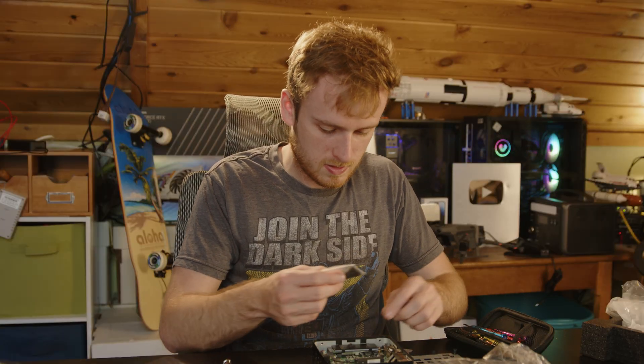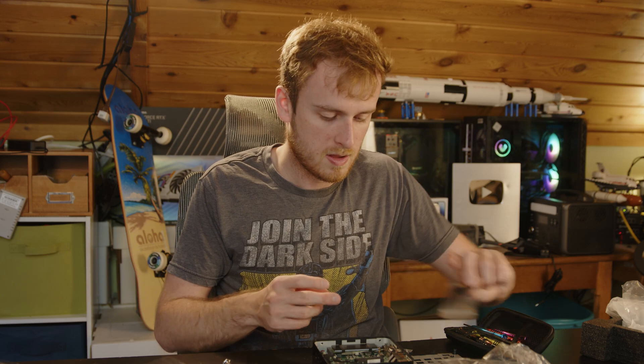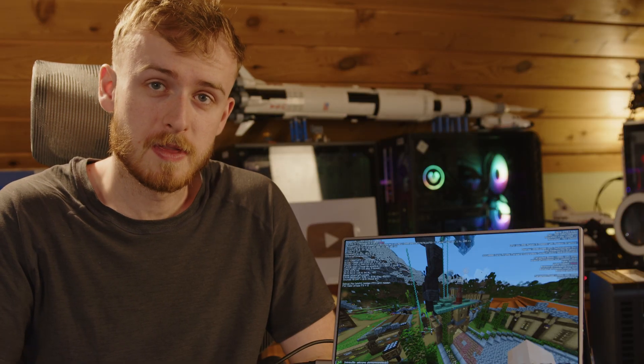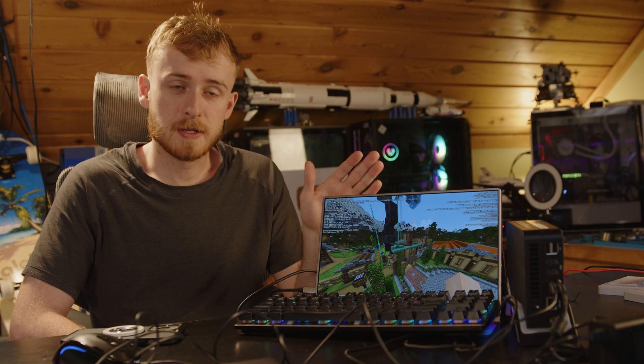It's nice that they include some spare screws, though I wish the smaller ones were in there too. So let's boot it up and try it out. Everything is set up and usable now. This monitor is 4K at 60 Hz, and it seems to run things pretty well.